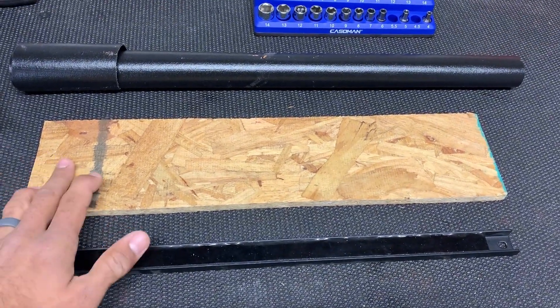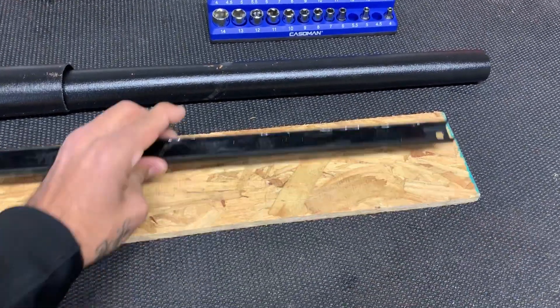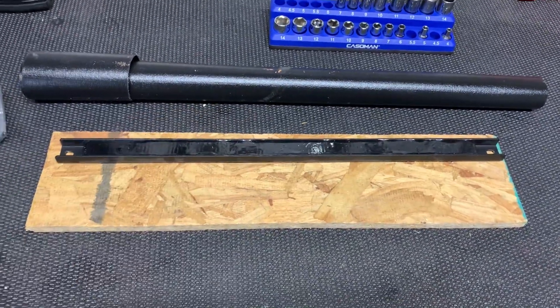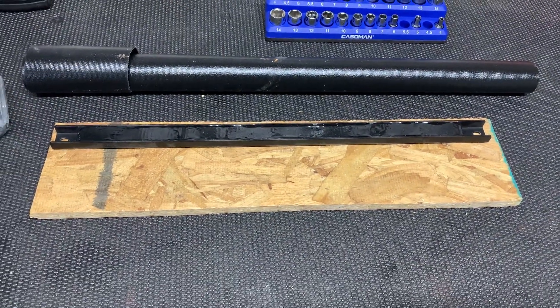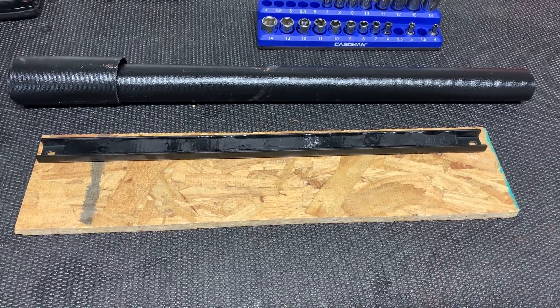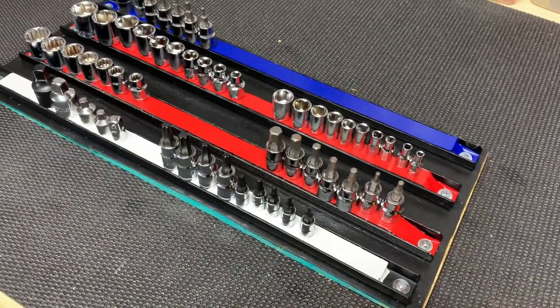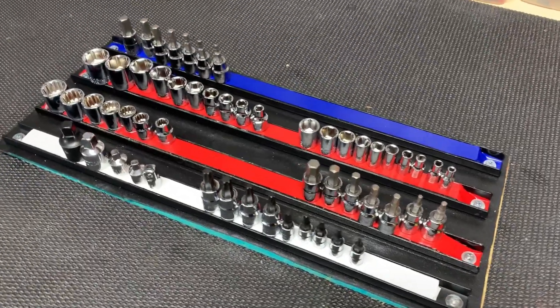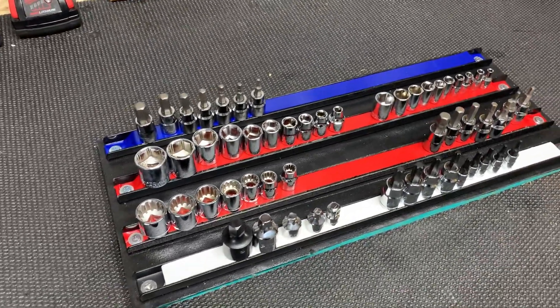Basically what you're going to do is put your drawer layout mat over the plywood and screw the magnets in. And then if you want, you can put electrical tape on to color code them. Then essentially when you're done, you have a socket tray holder that works for anything you want. Here I can show you an example right here — this is it in a nutshell. You just screw these all in and use electrical tape for color coding, and now you have a socket tray.